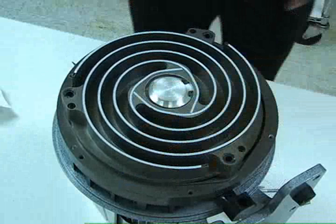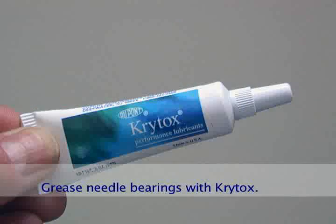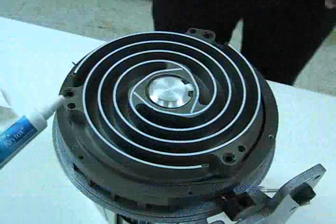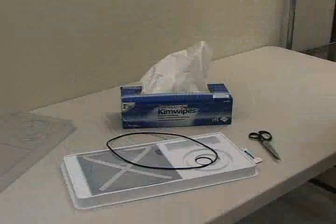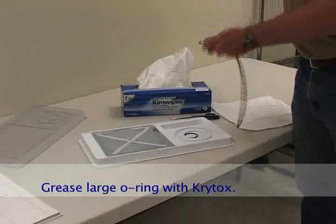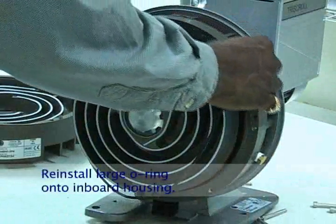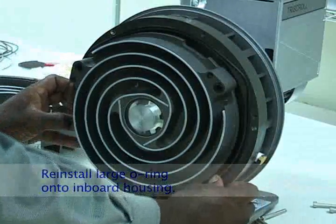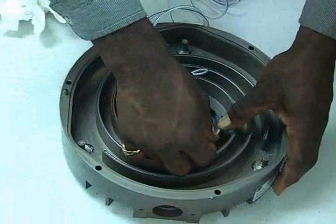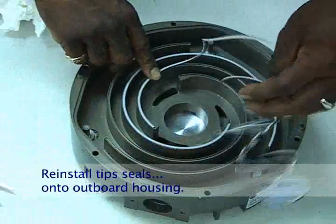Once the tip seals are in place, locate the needle bearings on the outside of the orbiting plate. Using the Krytox lubricant provided in the kit, squeeze a small amount into each bearing. Locate the large O-ring in the replacement kit and lightly grease it with Krytox. Reinstall the large O-ring on the inboard housing. Install the tip seals in the outboard housing using the same procedure as before, remembering to leave a quarter inch gap at the end.